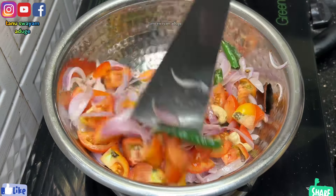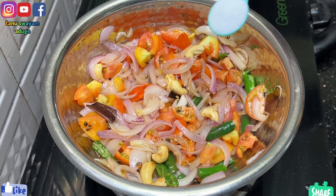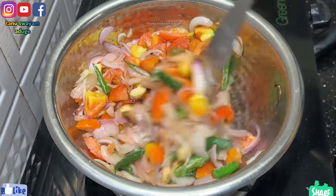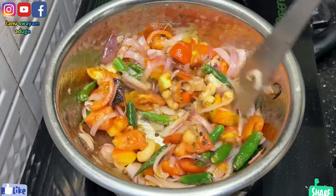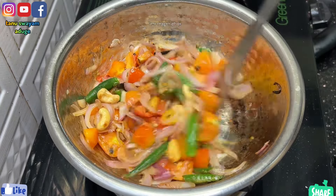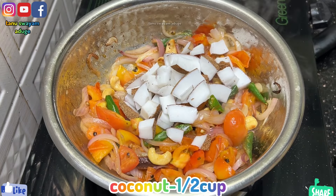It will be soft because everything is done using the tomato. This is 3 tomatoes, about 300 grams, 4 tomatoes. Fry up and mix it well.